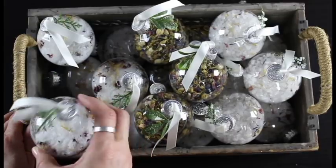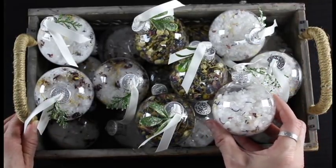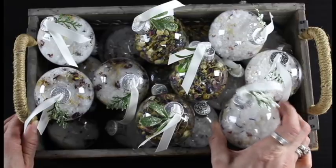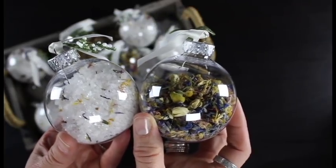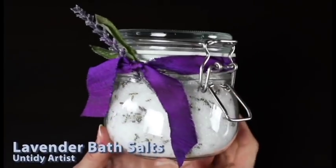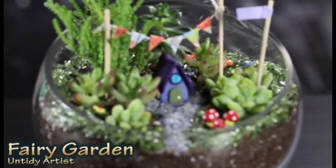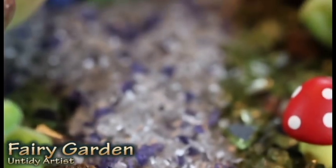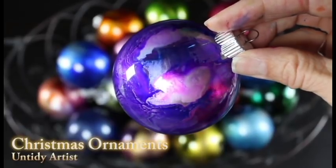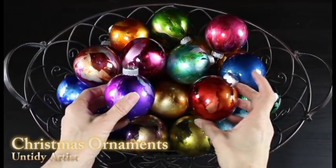Whoever you give it to can hang it on their tree and then use it later to de-stress from the holiday season. That's it guys — you have these really beautiful unique Christmas gifts that are beautiful ornaments and pampering at the same time. You can use any type of bath soak recipe in this. I do have a few others on my YouTube channel — I have a lavender bath soak and a foot soak filled with different kinds of mint, which is really refreshing and great for tired feet during the holidays. If you have any comments or questions please post those below. If you haven't already subscribed, please do, and give this tutorial a thumbs up if you enjoyed it. Thanks so much for watching!